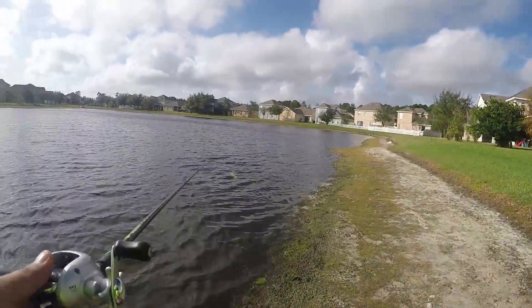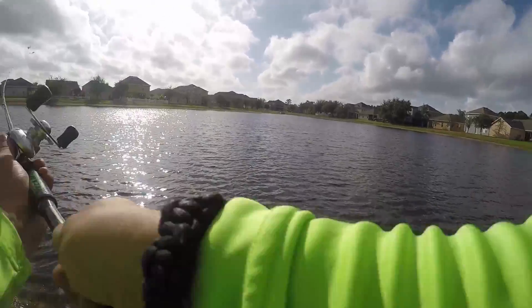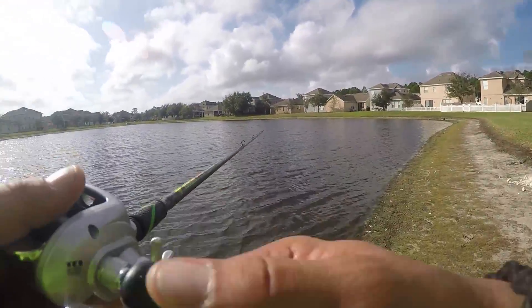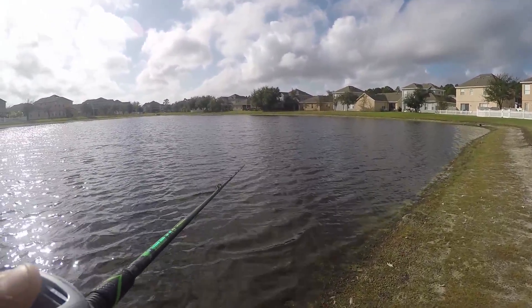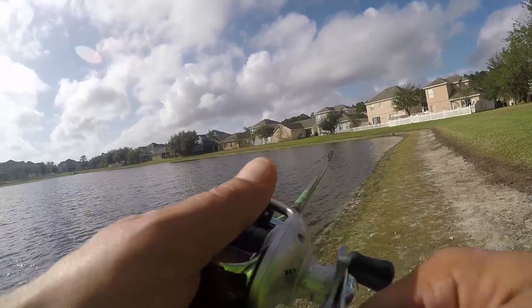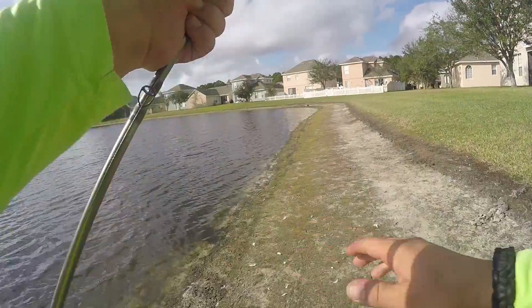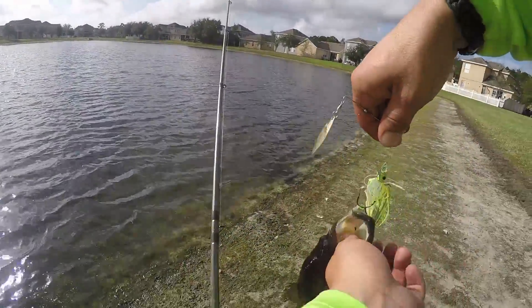Cloudy weather, windy weather — what's the best lure? It is very windy out and cloudy, so I'm throwing spinnerbaits. That is the tip of the day. Got him! That's how you do it. Spin away, guys.